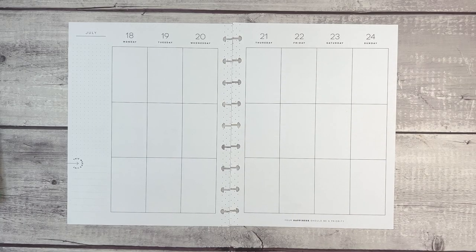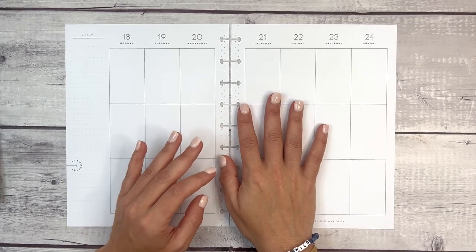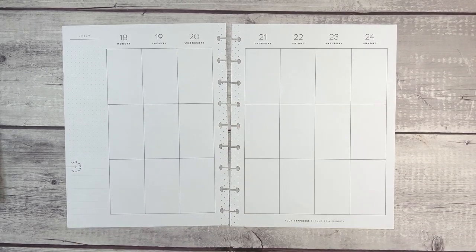Hi everyone and welcome to another plan with me video. This is Elise of Plan with Elise and today we are planning in my classic Happy Planner for the week of July 18th through 24th.